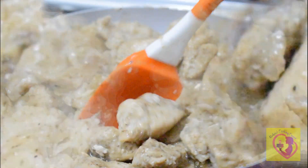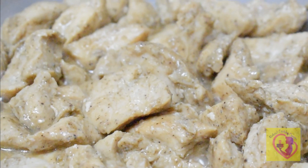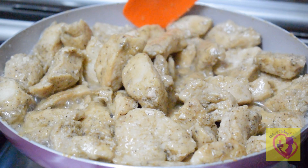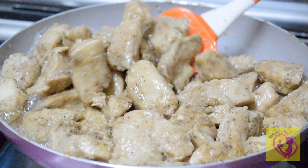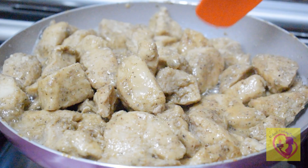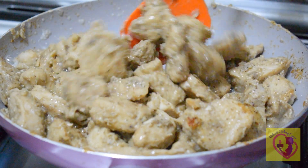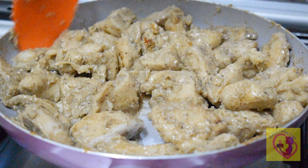After 15–20 minutes, cook the chicken on high flame and mix it in. The chicken will be cooked in the pan for about 10 minutes. Cook it in the pan until the chicken is ready.